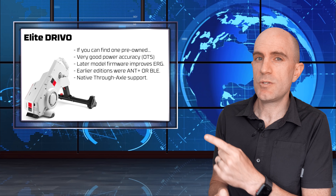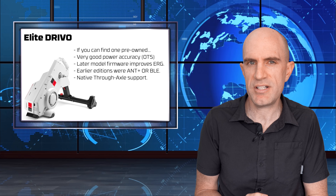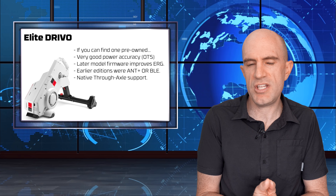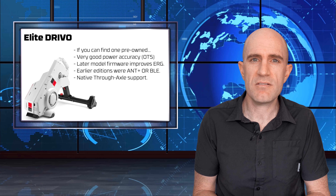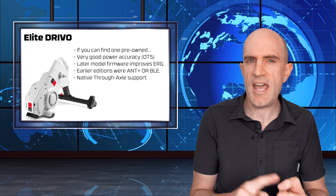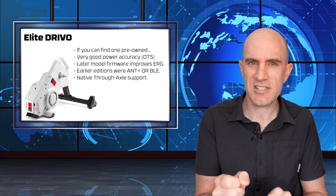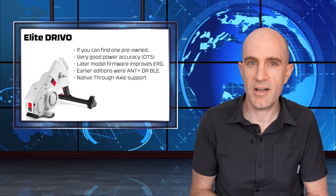Onto the Elite Drivo, which has been superseded by the Drivo 2. If you can find one pre-owned, you will get very good power accuracy with the OTS - the optical torque sensor on these units. Later models have firmware version 5.0 which improves ERG mode performance. Early editions were either ANT+ or Bluetooth depending on which you connected to first - it locked in and disconnected the other, but new firmware updates fixed that. They do have native through-axle support, so make sure the adapters come in the box if buying secondhand.